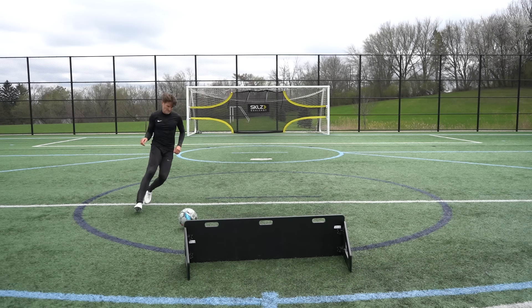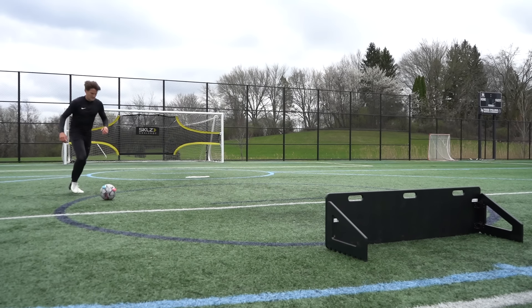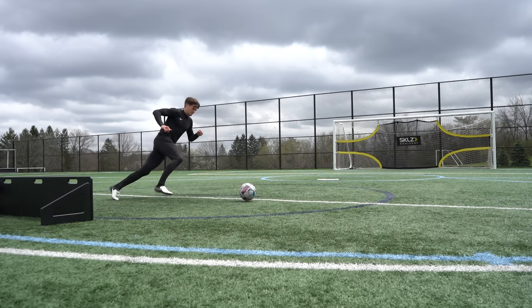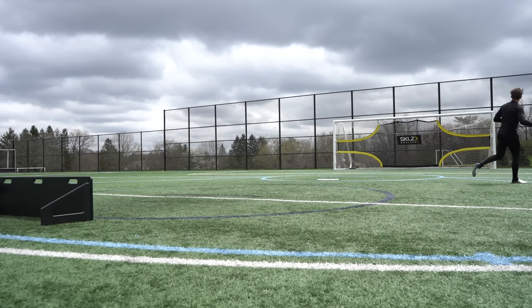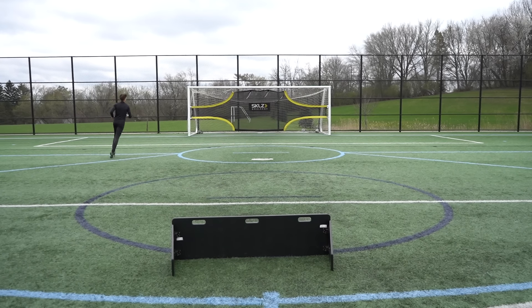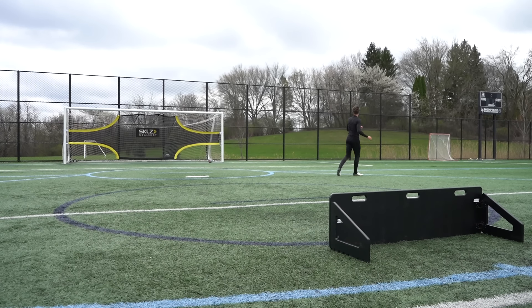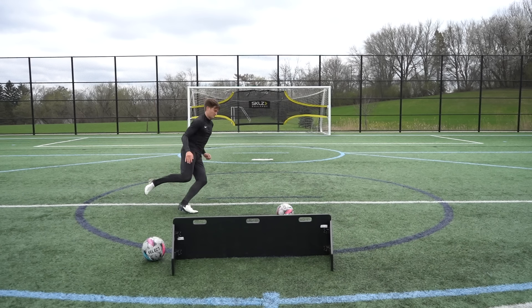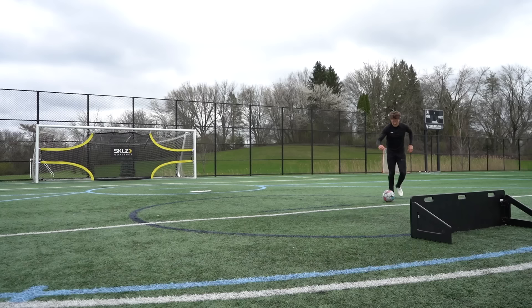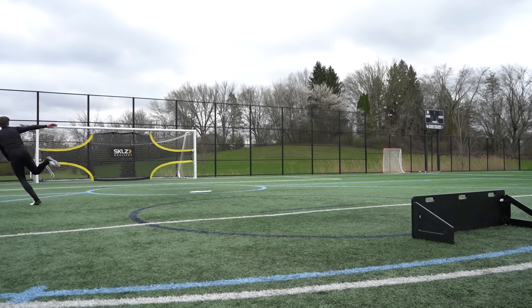Drill seven is the through ball finish. I've got the rebounder at the top of the box — if you don't have a rebounder just get a teammate to pass the ball in at 45 degrees at an angle and make those diagonal runs. The goal here is to get onto the ball quickly, accelerating onto it and getting that shot away across goal as quickly as you can, because this is the most difficult place for the goalkeeper to save from an angle. Go for 10 repetitions on your right foot and then 10 on your left.